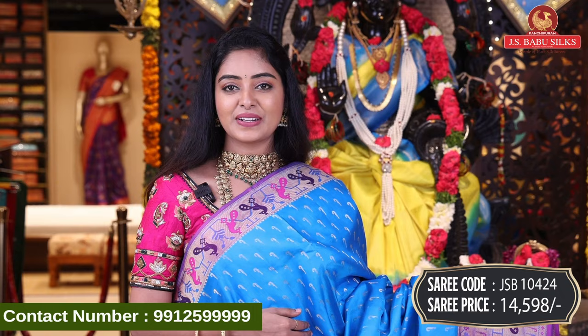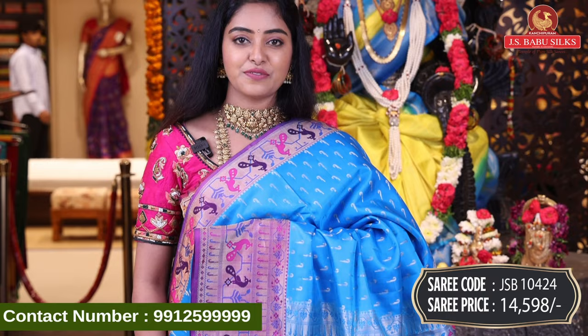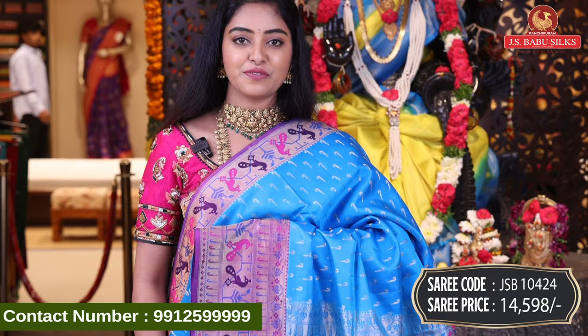Next, beautiful light blue with pink color combination — same design. Sari code JSB10424, price Rs. 14,598.